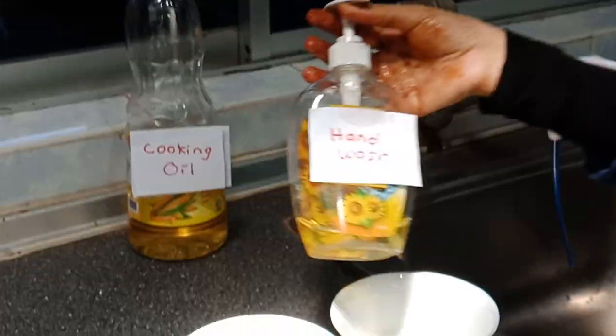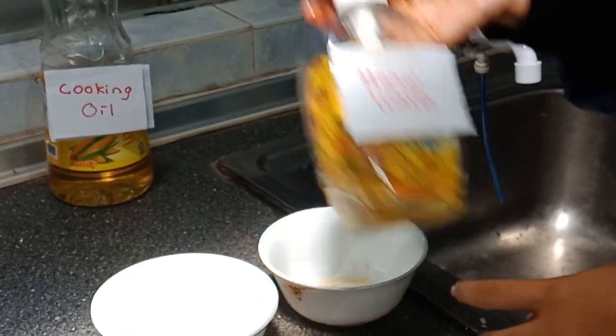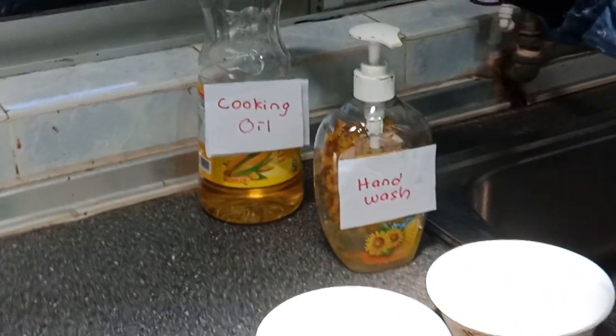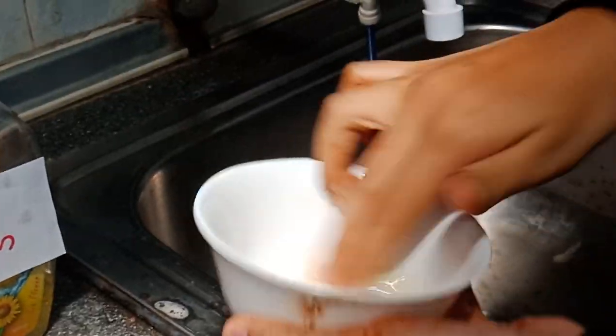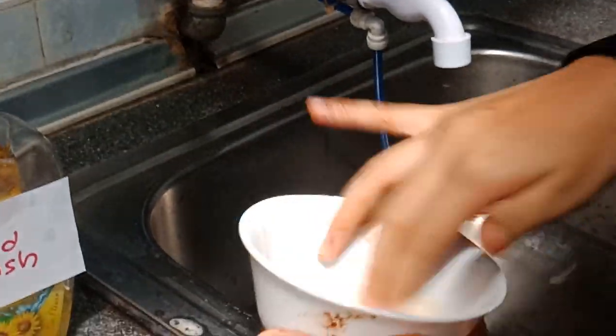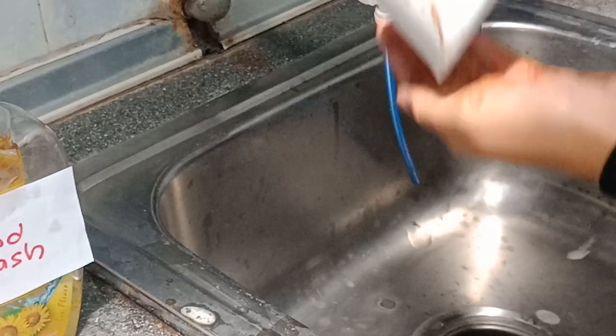So, we need to mix the soap or hand wash with the cooking oil. Then mix it, and apply the mixture to our greasy hands.